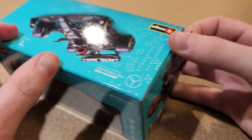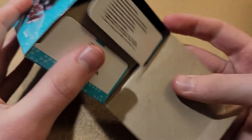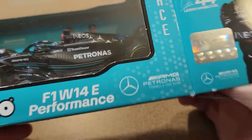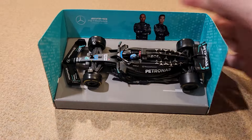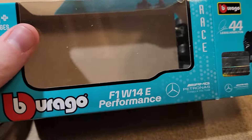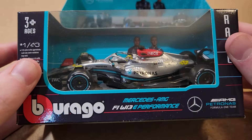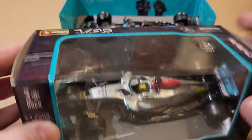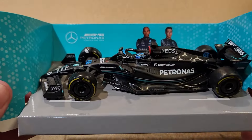I really like the boxes on these Bburago cars as of late, by the way. I really like the turquoisey blue on this box more than just black — this is a good box too. I really like the turquoise on it. This is the 2022 Mercedes, obviously. Here it is.